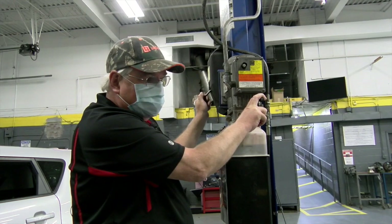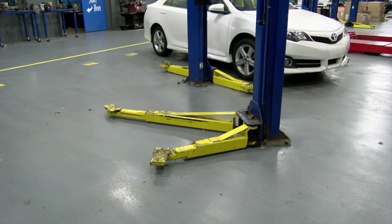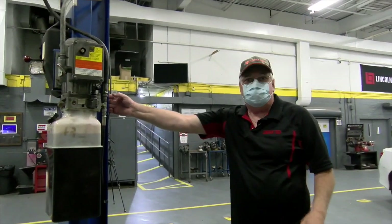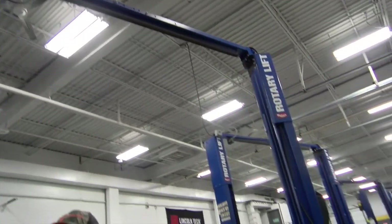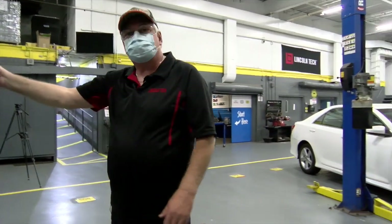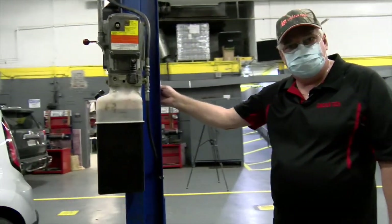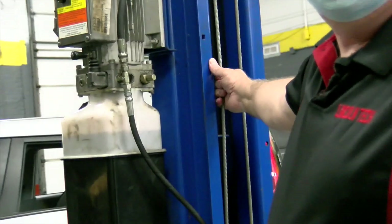It's a good idea to keep an eye on your lift if you're working in a shop. Make sure you don't have any hydraulic leaks. Another important thing is to keep an eye on your cables. These steel cables here go up over the top and come down. If one of those rollers seizes up and this cable starts getting dragged across it, you'll see this cable start to fray. And if this cable starts to fray, your lift needs maintenance.